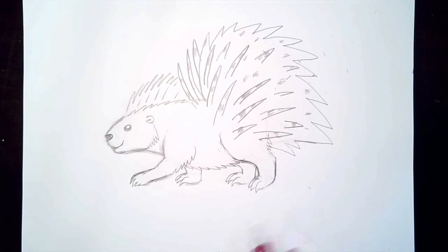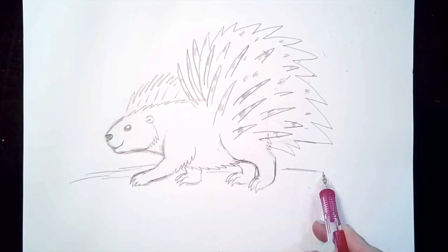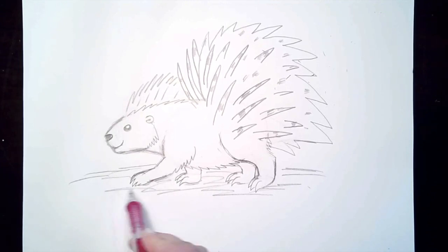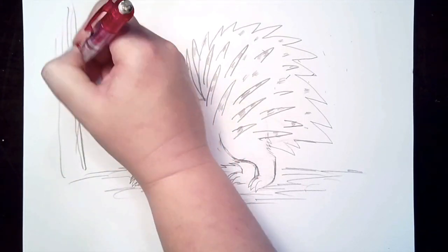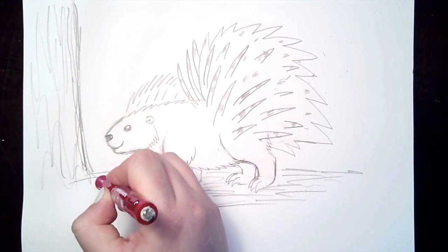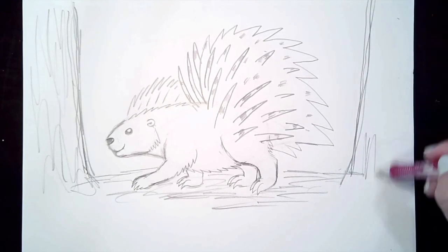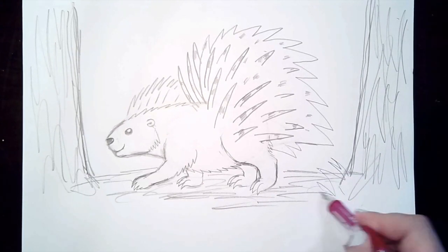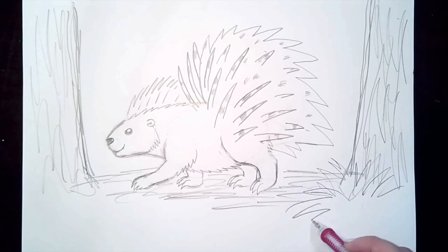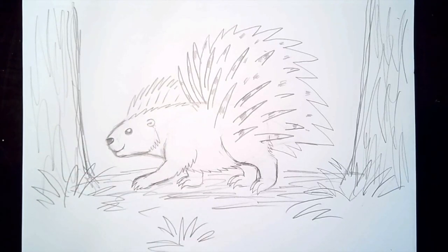Our porcupine is looking pretty happy, so let's go ahead and give him a forest floor to enjoy. I'm going to draw some scribbles for him to stand on, and maybe there are some trees nearby with scribbles to show the bark. Maybe there's a little bit of grass nearby too.